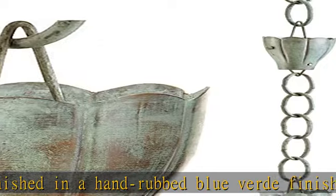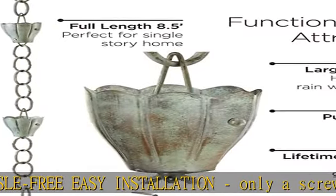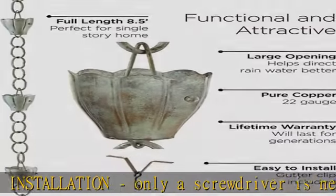Because we use only the finest materials, we offer a lifetime warranty. If there is ever an issue, contact our experienced and knowledgeable staff directly for immediate help.